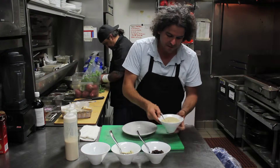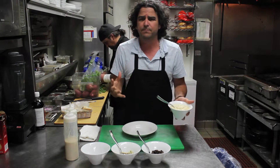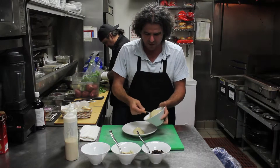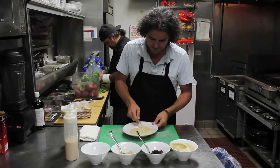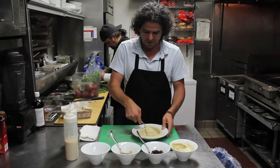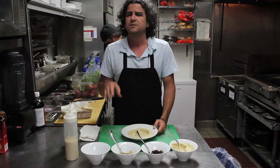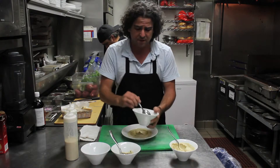The way we start — hummus in Israel is always made plain. You always make your good hummus, put it in a plate, open it up and make it into a bowl. After you put this, you can top it with whatever you want. Some people do vegetables, some people do just ground beef or lamb or chicken. We're going to use it with mushrooms, sautéed mushrooms.